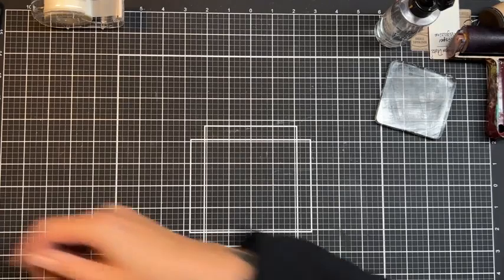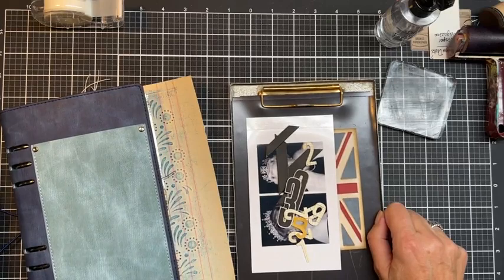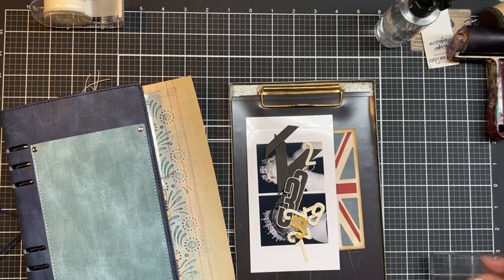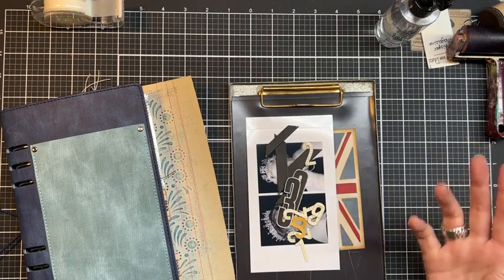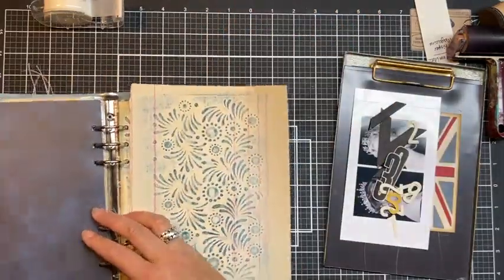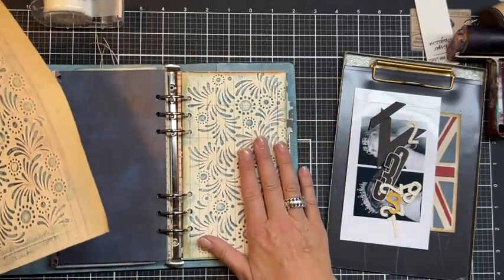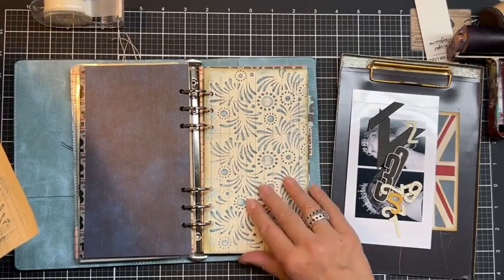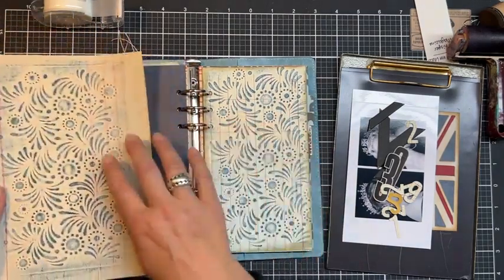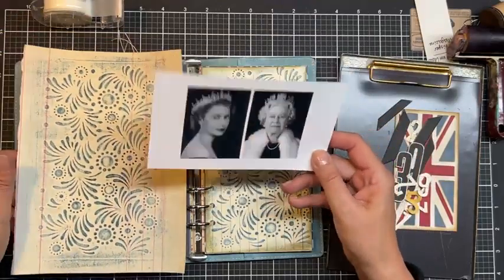For those of you not living in Europe, the Queen of England passed away last week. I saw a lot of people already making pages about that, and I also like to keep track of important things happening around the world. So I'm going to make a page about the queen too. I used the same embossing technique but on a full-size page, and I made an extra piece because when I work in a journal I love to have the same design on the other side. I printed two pictures of the queen.